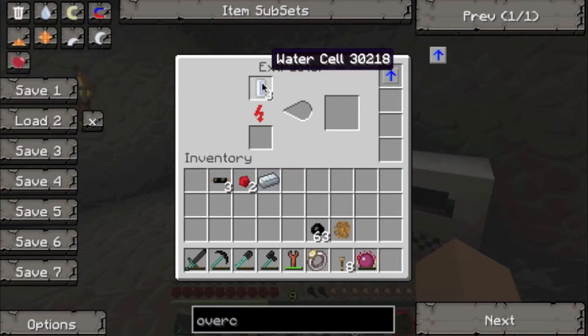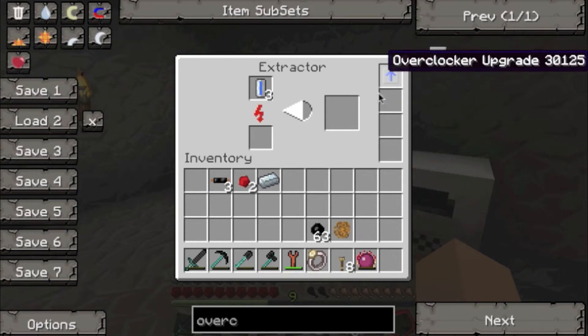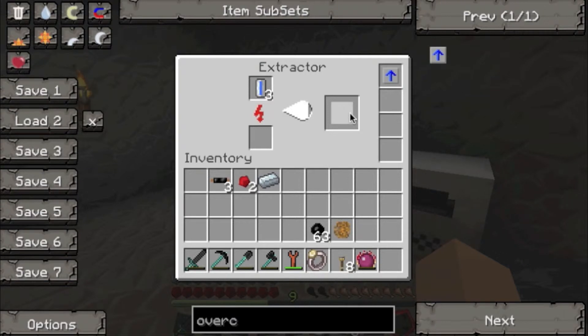Stick your water cells into the extractor and they'll become coolant cells. It's important to note that these don't stack, so you'll need to take them out as they've been made or it won't make another one.